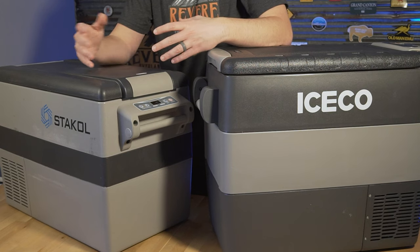These days you have a huge range of options and brands when it comes to buying a 12-volt fridge. On the low end you've got something like this — it's around $300 — but they can go well up over a thousand dollars. In this video I'm going to take a look at what you get for your money and see if you can get away with buying one of the really cheap ones or if it's worth spending a little more.